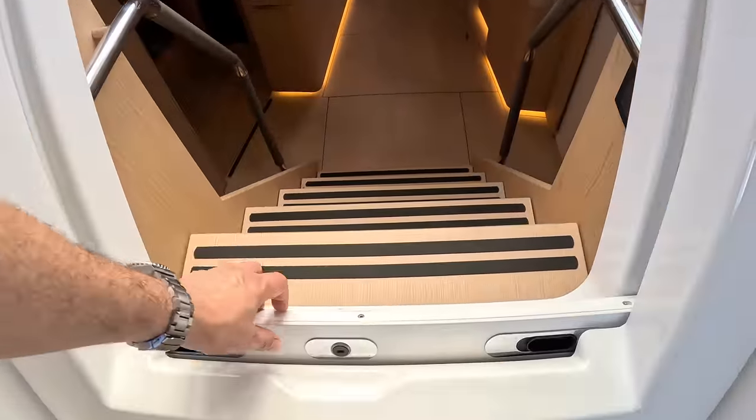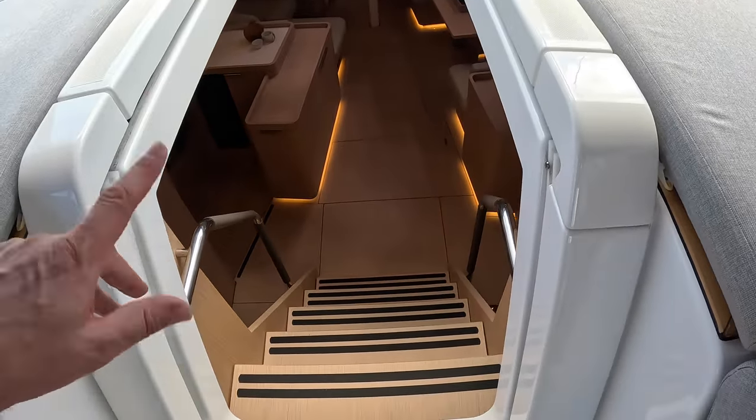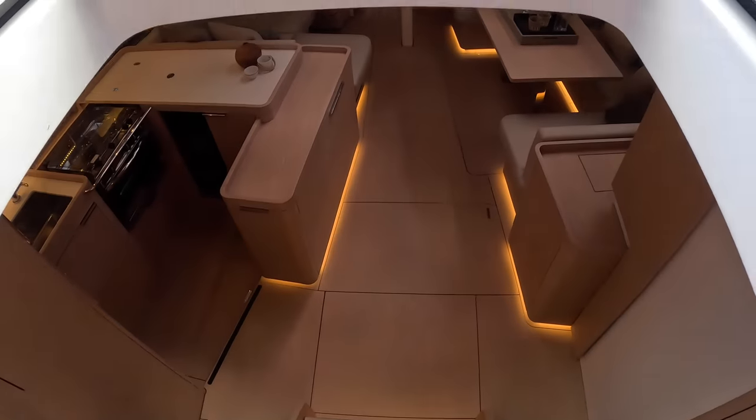The washboards retract — you don't have to put them away; they slot down into there, and then one pulls out and across to meet it. That's how you secure the cabin.